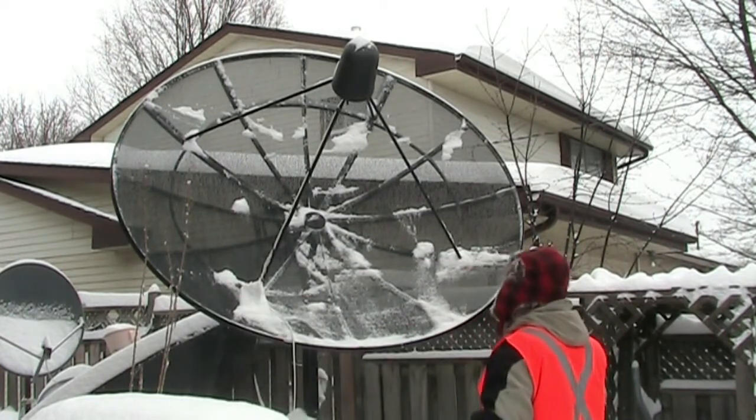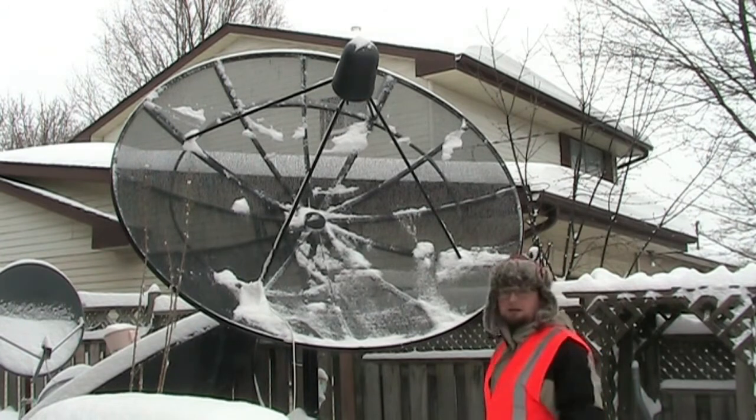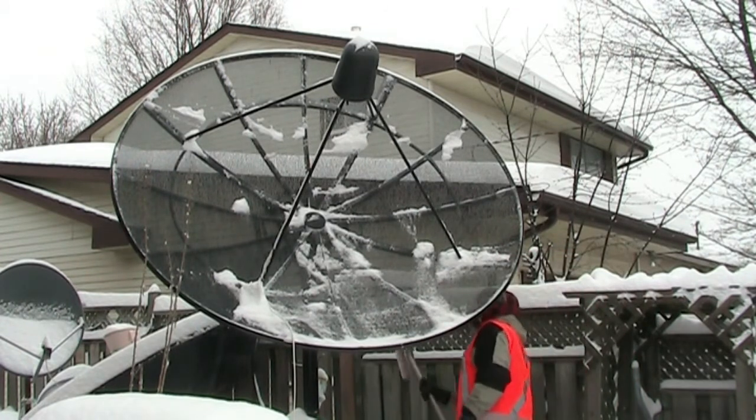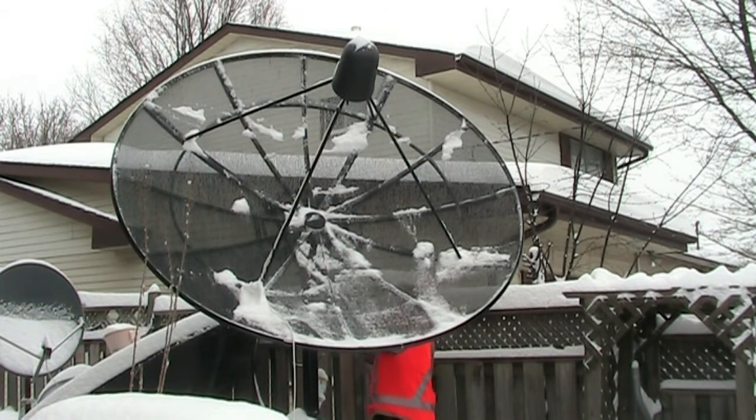There we go, that should be good. Another thing I like to do is clean off the actuator so there's no snow sitting on it — I'll go back and just brush it off. There's actually quite a lot of snow inside the actuator, so I'm not sure I want to move it eastbound.